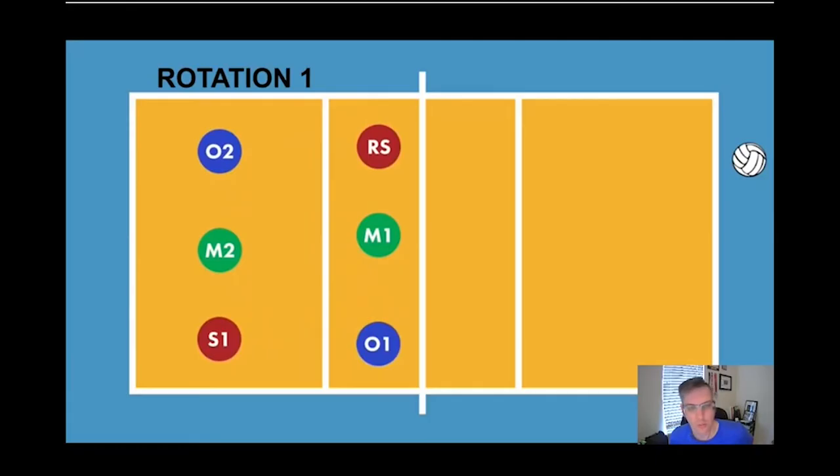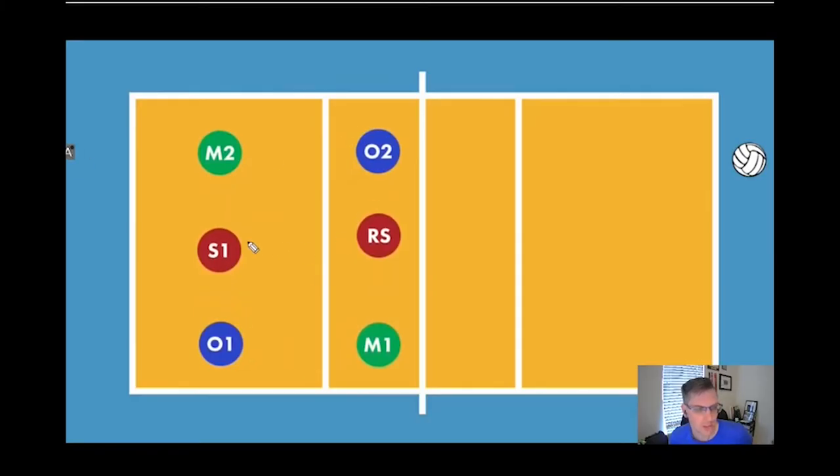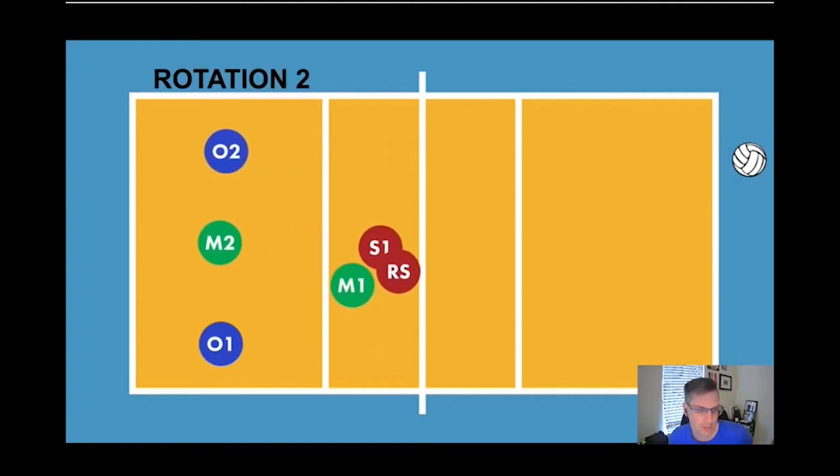Back to our rotation one home, and we rotate to rotation two. Now we have our setter and middle back — the setter is going to pull up, and our outside is going to drop back. A couple things to note: our outside cannot go behind the middle back, the setter cannot go in front of the right side, and the setter can also not cross the middle. It will look something like this.